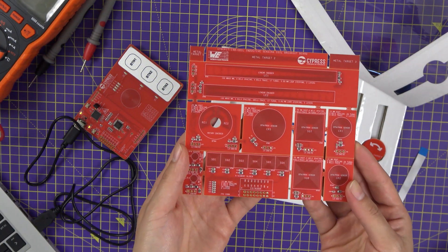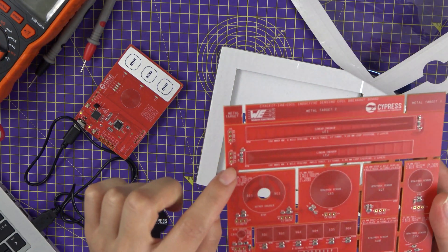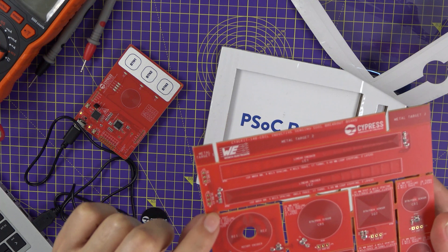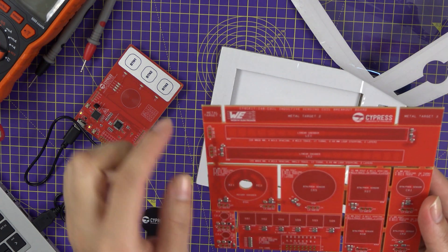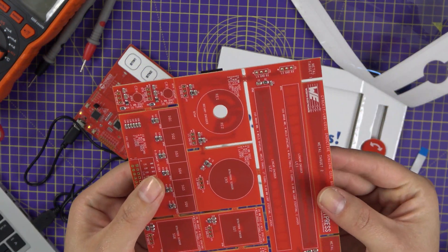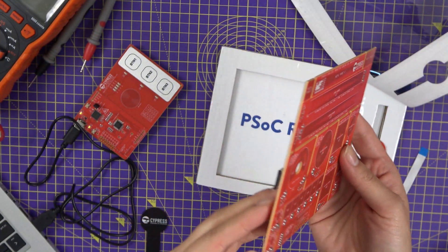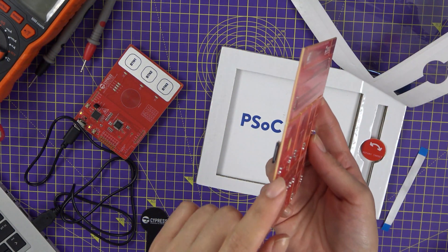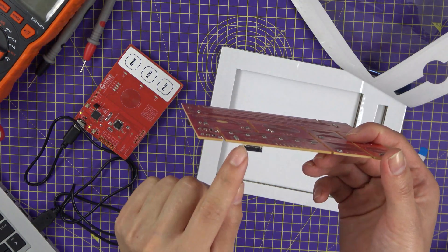Please follow the instructions in the datasheet because you have to be extra careful not to break the FPC wiring. As you can see, if you're not very careful, the linear encoders might be separated from the FPC connection. Speaking of the FPC connection, the board has two FPC connectors — one here and then the other one here.